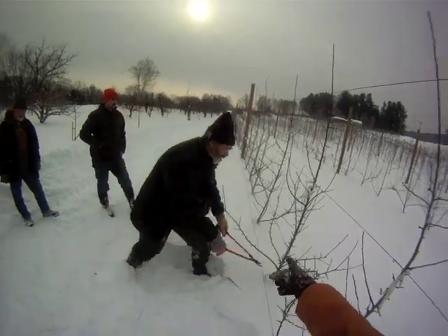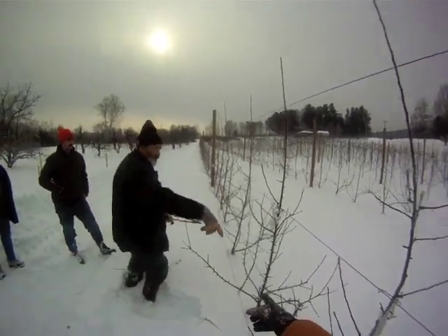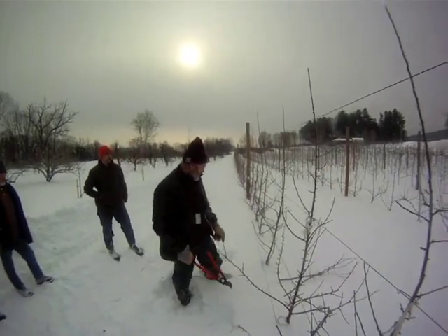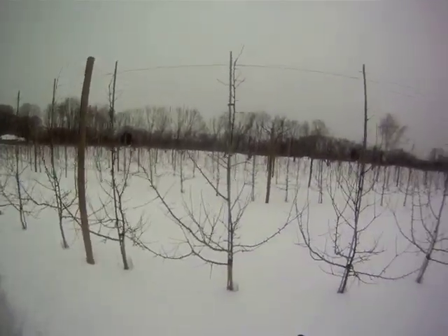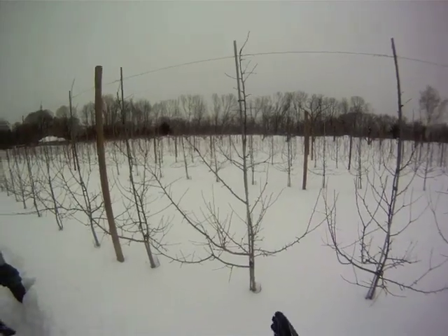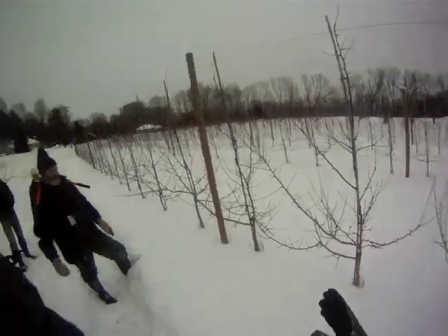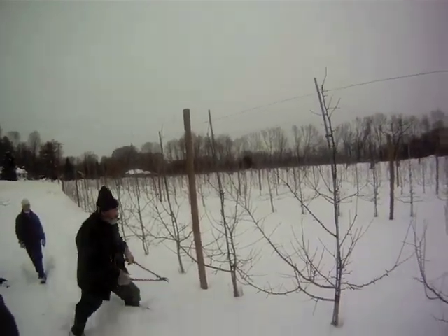Tom, what about this branch on the next tree? That's number two — this is actually the second one on that tree. This one right here. Yep. And then I'd cut this one here. Good, so that's it. Simple. So to wrap this up, now we're in a slightly older block of Honeycrisp trees on M26 rootstock, planted four feet apart, but we're still going to use a tall spindle system here. Tom, what's the first thing we're going to do? Make one or two big cuts — the biggest branches in the tree, one or two big cuts.